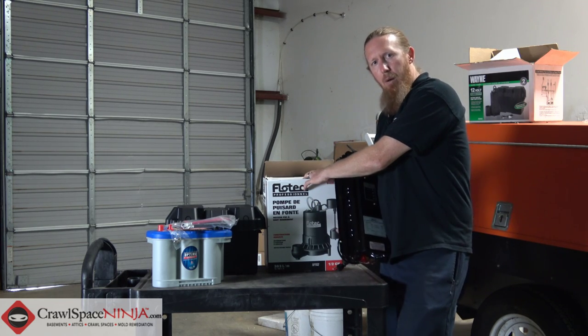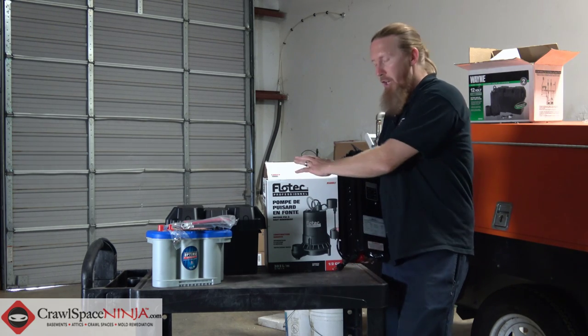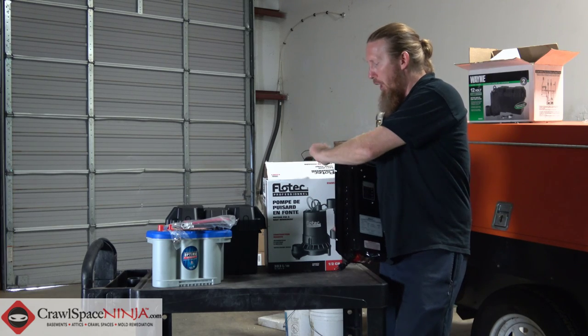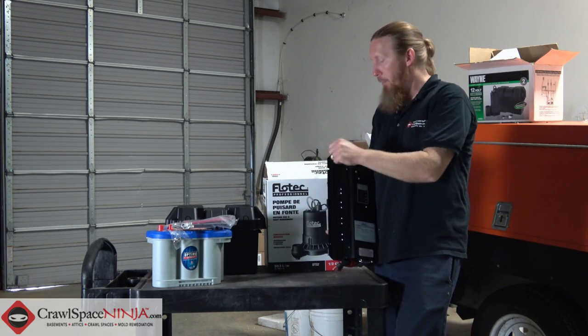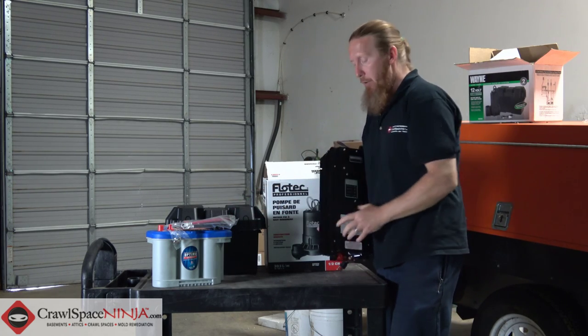It's best to use the same pump. A half horse pump is going to move a lot more water than a third horse or a quarter horse backup pump. So we're going to keep the same pump — you're just going to unplug your current pump from the outlet, put it in here, and then run your positive and negative to the marine battery.